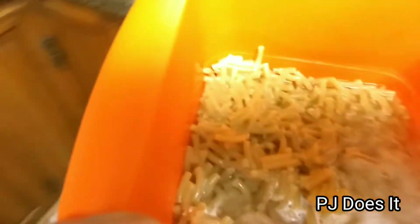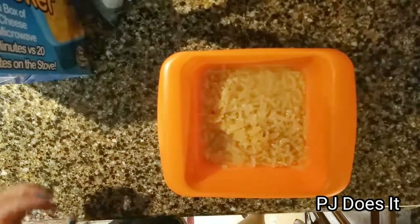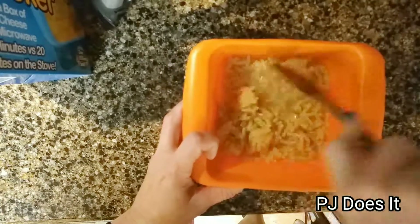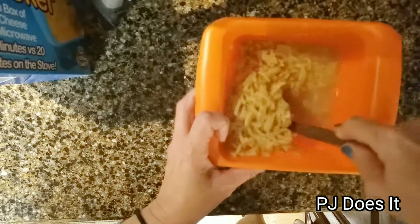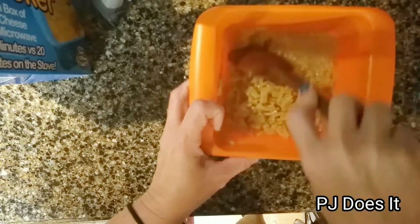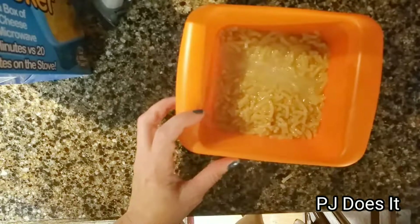It says to take it out and stir it to loosen all the noodles. The noodles do not feel cooked at all. Stir it to loosen the noodles once more, then microwave for two more minutes. So we're going to get this in the microwave for two more minutes and then I'll be back to finish it up.